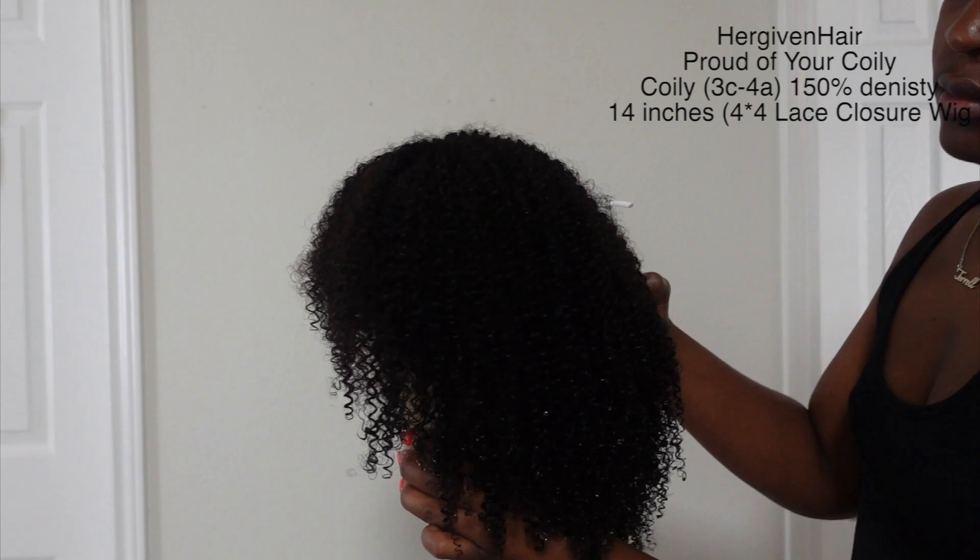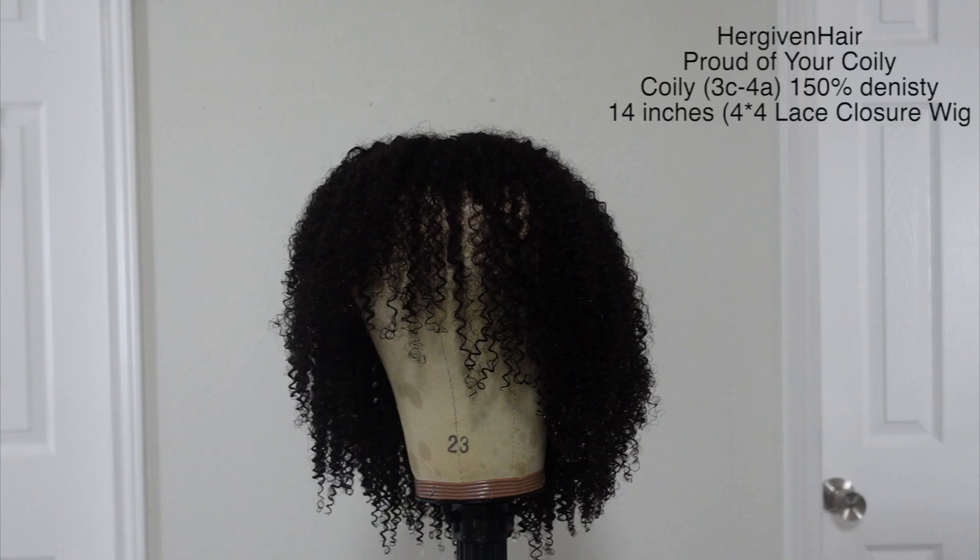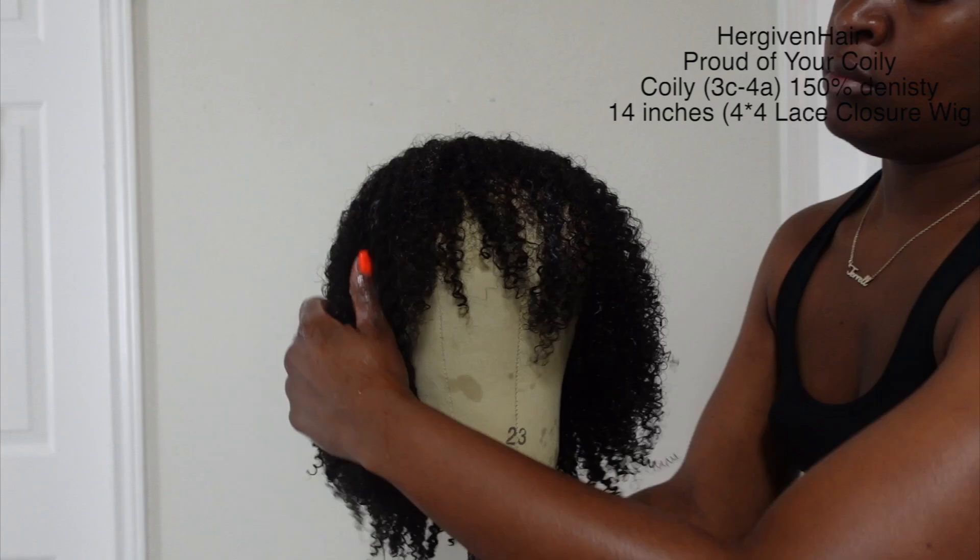So this is the Proud of Your Coily wig in 14 inches. I love this wig because you really don't have to do much to it at all. The cut of it is amazing — you guys will see when I put it on. It's like a super easy install and it does have a little bang in the front.